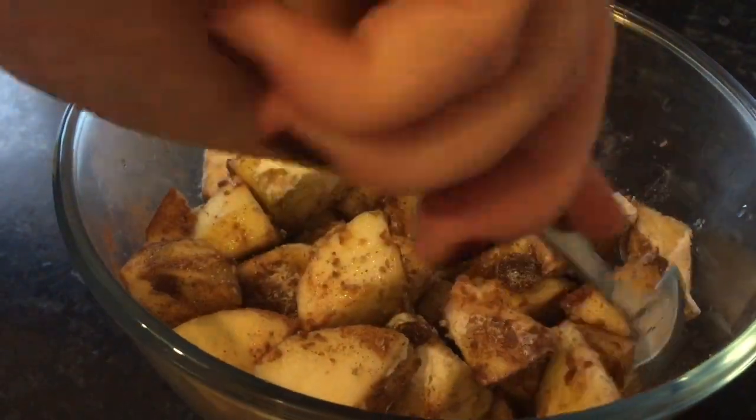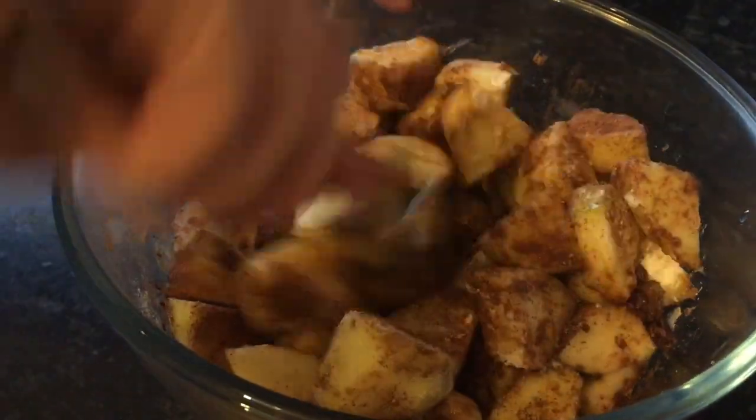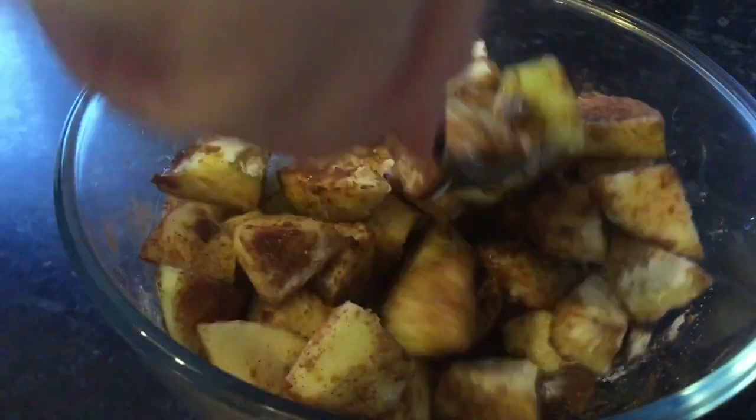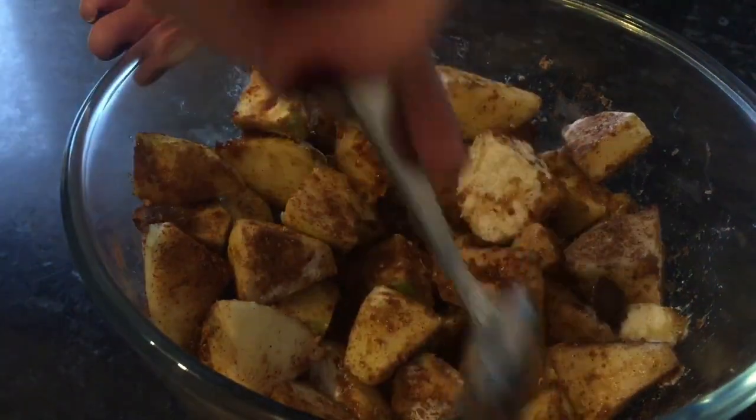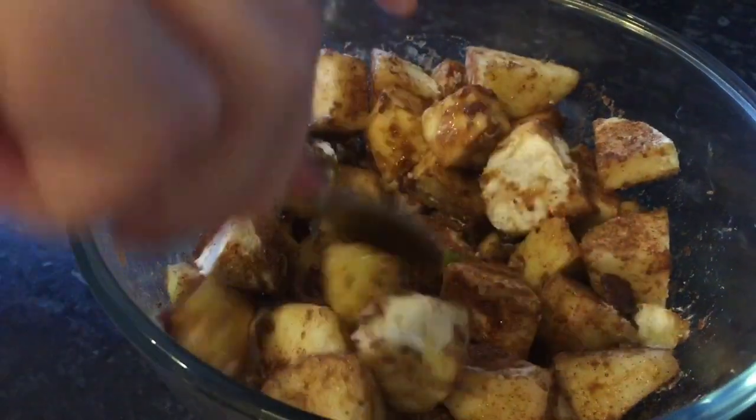You'll be mixing all this in together as well. Just give it a good mix until all your apples are coated and the cinnamon is through your whole mixture. You want it all even so that when you portion it up, you're getting the same in every dish — that matters especially if you're making individual ones. Just keep mixing like this and it only takes a few minutes.